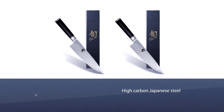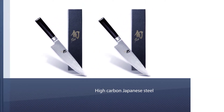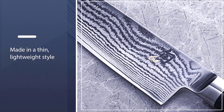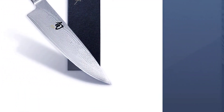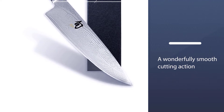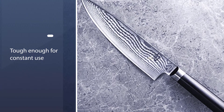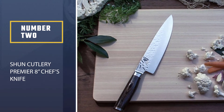Each knife in the Classic series is made with Shun's proprietary VG-Max stainless steel, a combination of high carbon Japanese steel and select minerals. It combines the best of sharpness and stain resistance. The Classic series blades are made in a thin, lightweight style that's balanced by a D-shaped Pakkawood handle. As a result, each of these knives has a wonderfully smooth cutting action that's great for slicing or push-pull cuts.